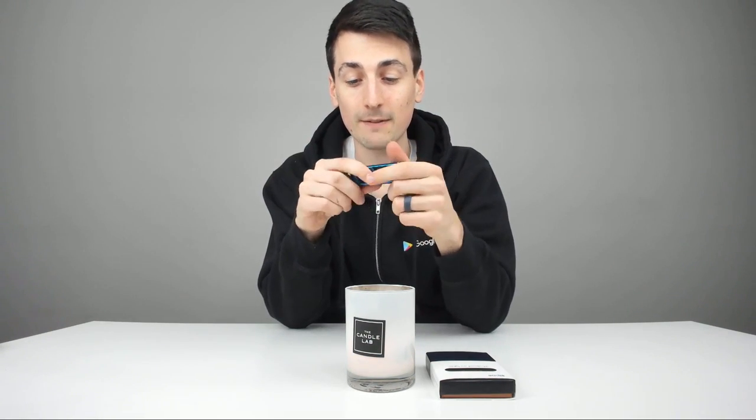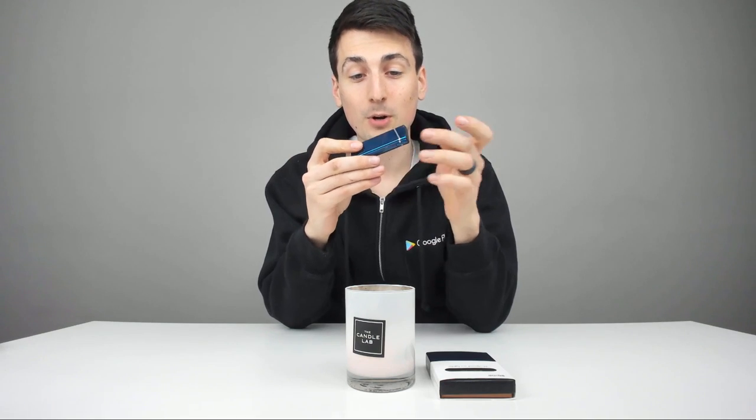I can tell it's warm — the lighter's getting warm, I think just from the couple of times I've used it to demonstrate in this video. But really an awesome product, really exciting. Love the convenience of that. You never have to worry about the wind or anything else again.